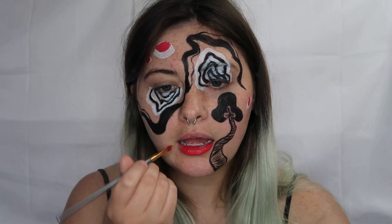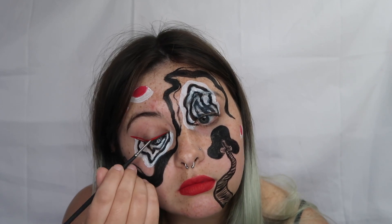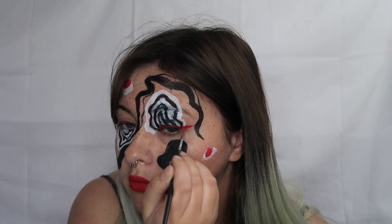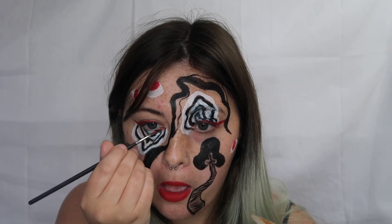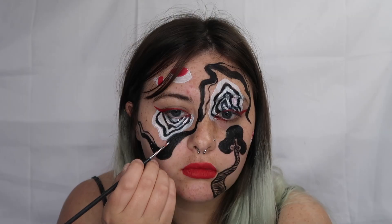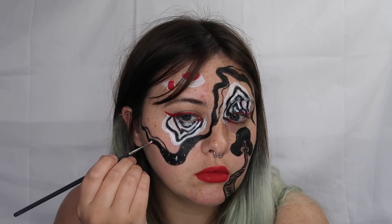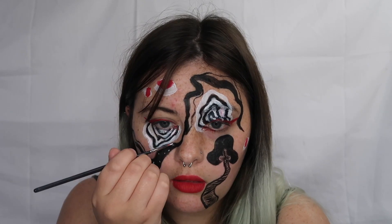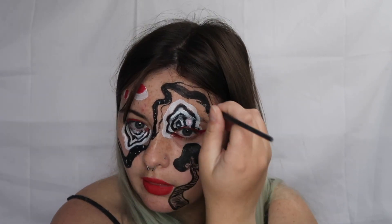I also decided to use the beach berry shade as a lip color to draw it into the look even more, as well as an eyeliner shade — I did some winged liner with that. Then going back in with the white, I drew some little polka dots and little twinkle star shapes along the black to make it look a little similar to a galaxy, just for some more detail.